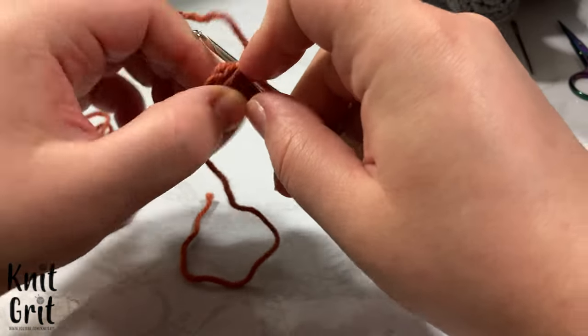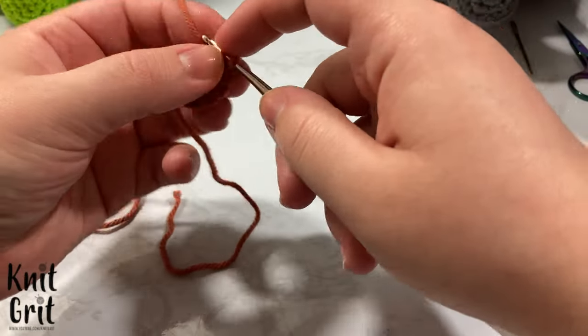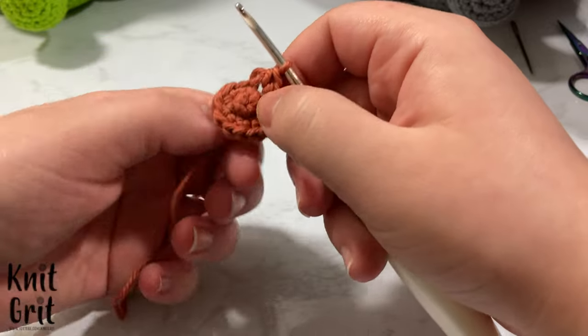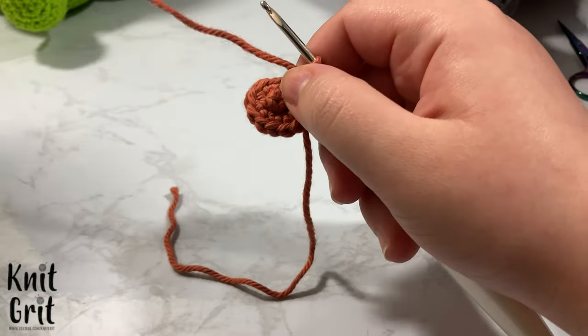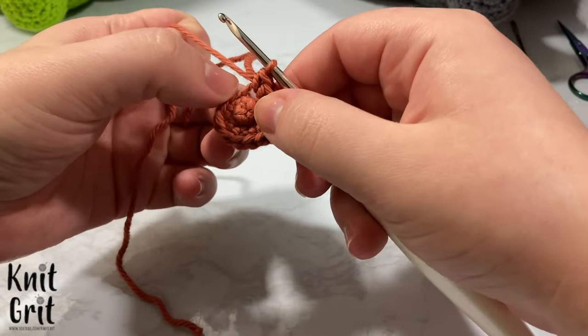Don't pull your tail so much that you end up coning at the top of your amigurumi — that can happen. I'm actually thinking I might make a plushie version of this to show how big it would look with plushie yarn. If I do that I'll put it at the end of the video, or maybe at the beginning when future Cody edits things.